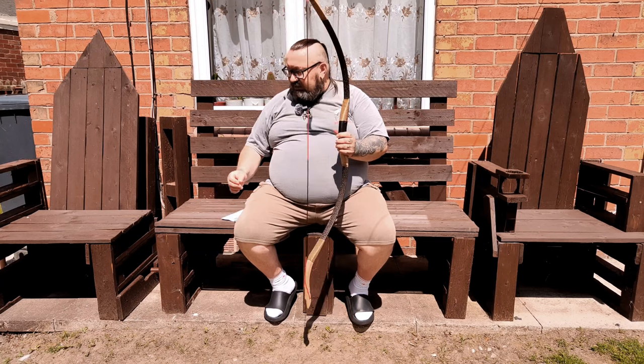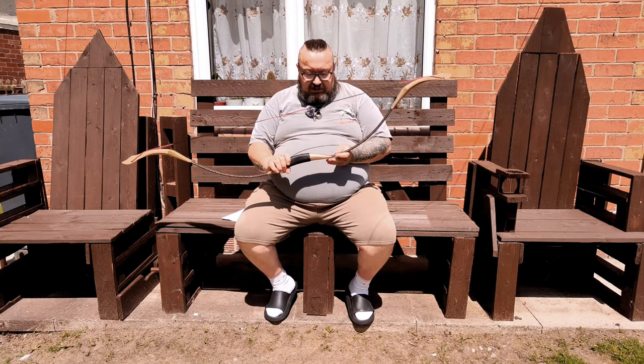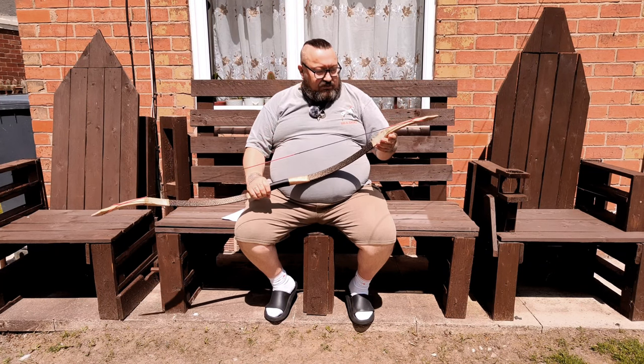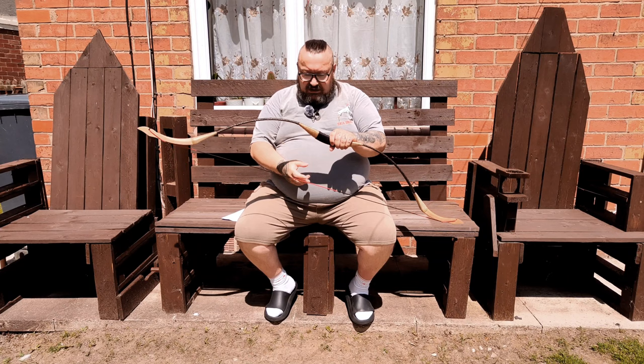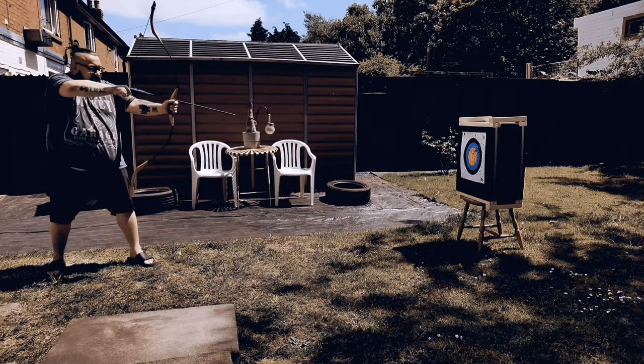That's it for this short review — it's my first review and I'll definitely make more. I may do a longer review with actual shooting once I feel better with my wrist. The bow is shooting very well.